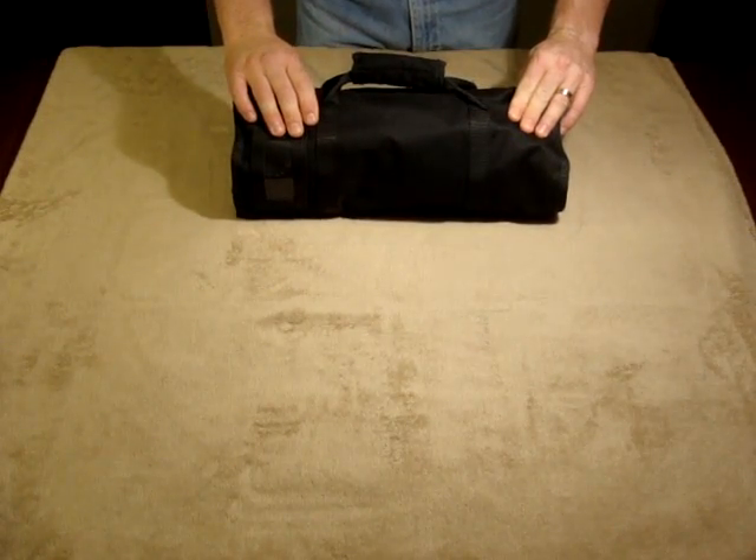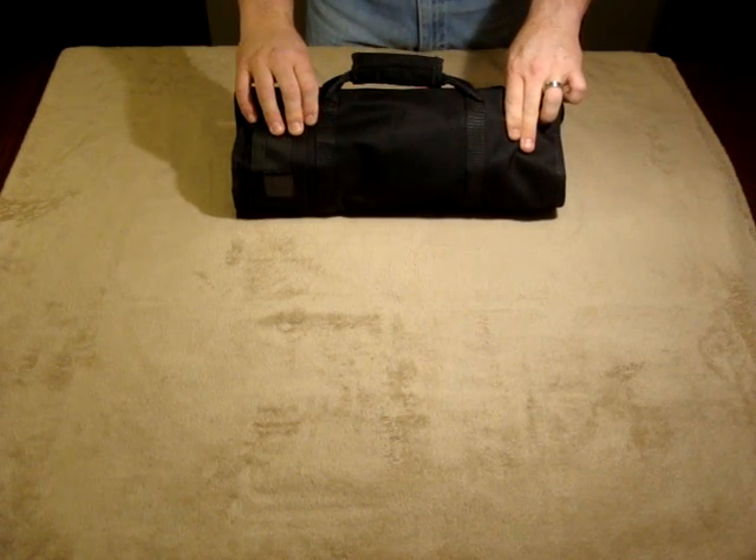All the tools necessary to work on the M-16 family of rifles, contained in one small bag from U.S. Peacekeeper.